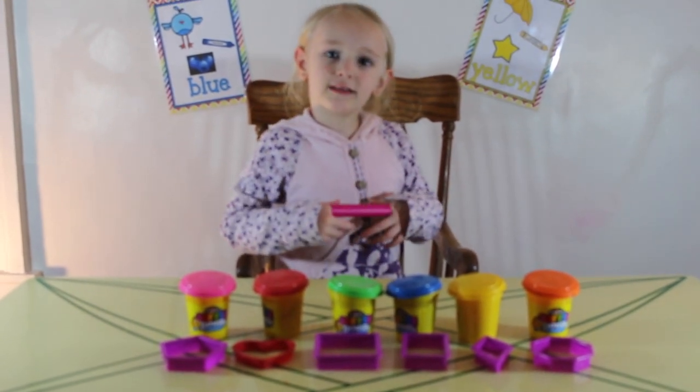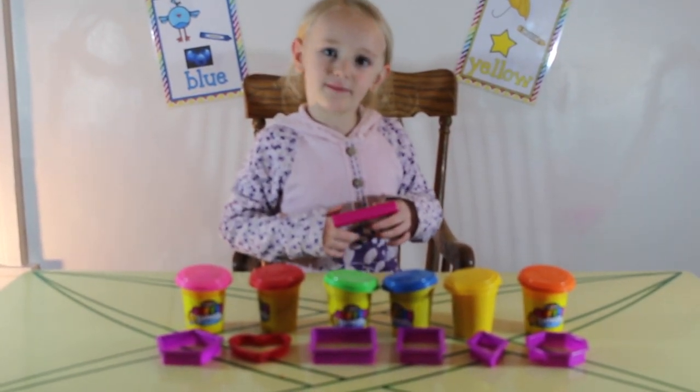Hi guys, it's Itella. Today we're making some shapes.